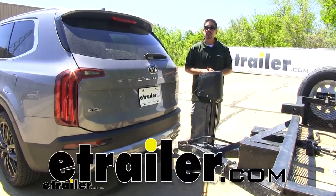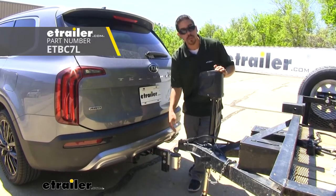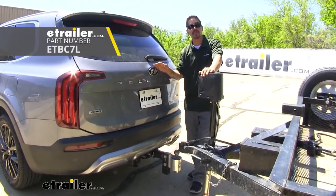Hey everybody, Rob here at eTrailer.com. Today we're going to be taking a look at the ETBC7L kit, which is going to give you a 7-way and a 4-way on the back of your Kia Telluride.